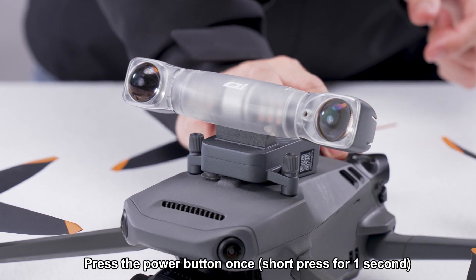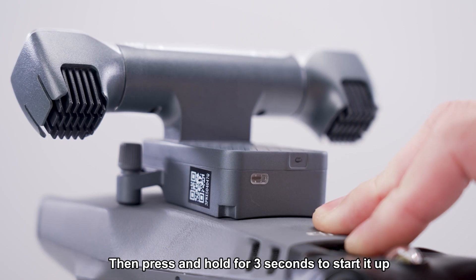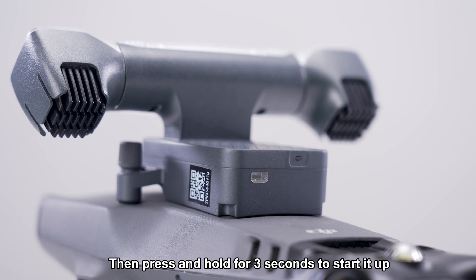Press the power button once — a short press for 1 second — then press and hold for 3 seconds to start it up.